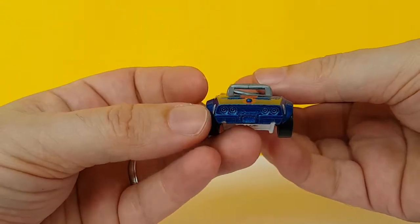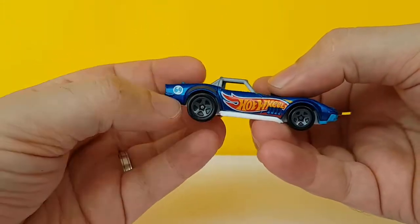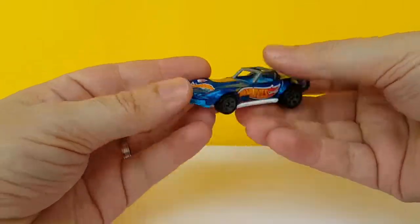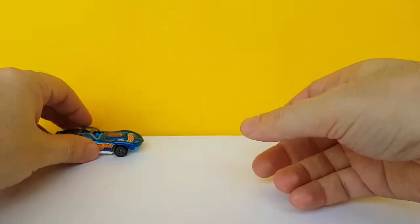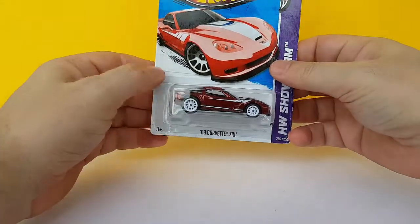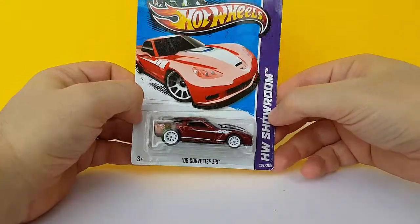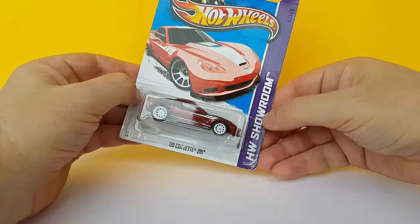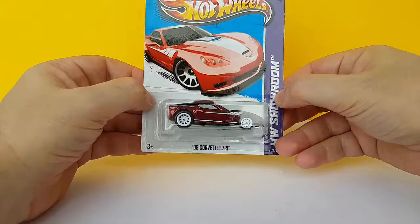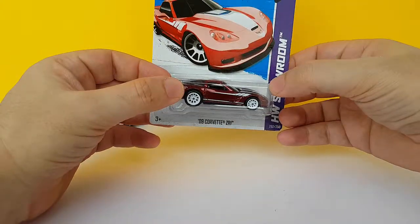I really like it — the 69. I love the stance, I love the colors. From 2012 or 2013, I'm not quite sure, as part of the HW Showroom, the 09 Corvette ZR1 Super Treasure Hunt. A very nice super treasure hunt.